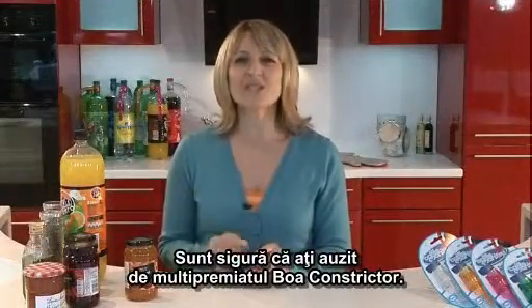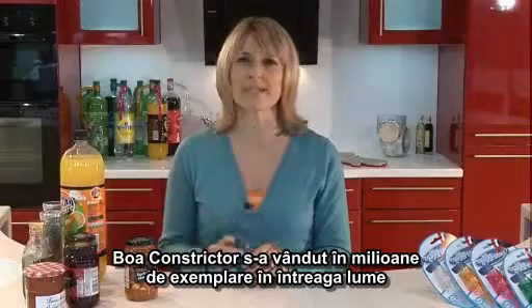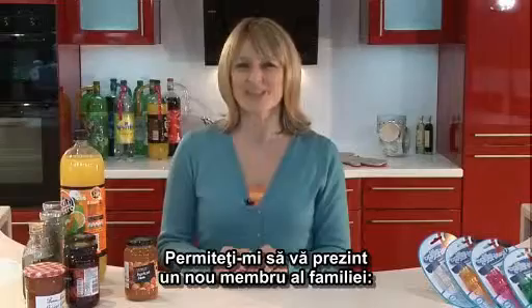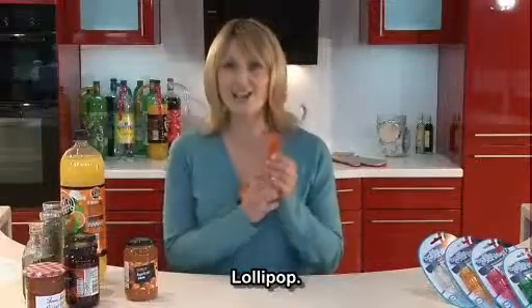I'm sure you're all aware of the multi award winning Boa Constrictor. Well the Boa Constrictor has sold millions and millions worldwide and it's also won some distinguished awards. Well let me introduce you to the new member of the family — this is the Lollipop.